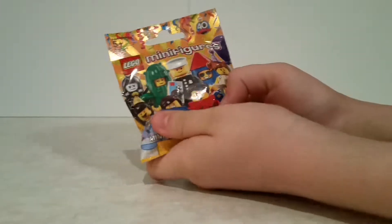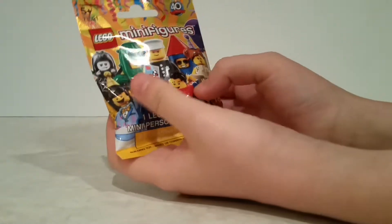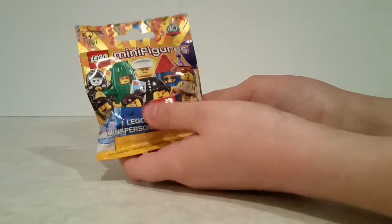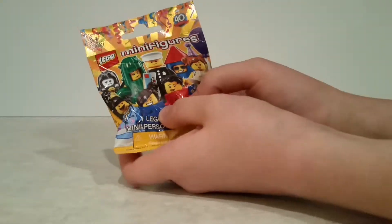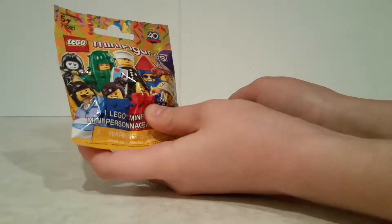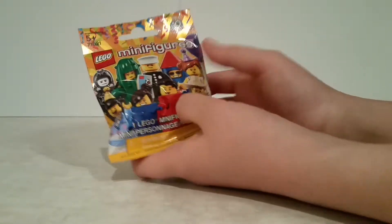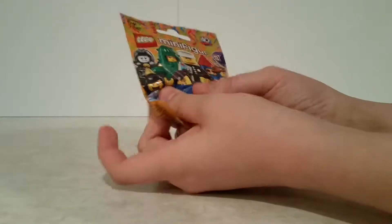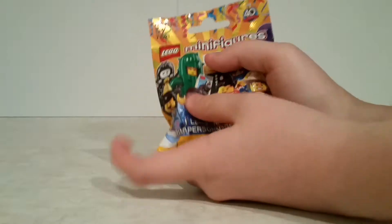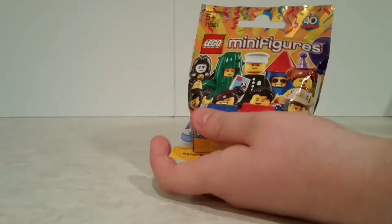Here we have the flower pot girl. Her package isn't as big as the birthday cake guy, which makes sense considering the flower pot isn't as big as the birthday cake. The flower pot's bottom part is actually hollow, and the top is mostly solid with the exception of the two holes for the legs to go through. Then there's also her helmet, which on the front has the petals that are around her face, and attached to it the part that actually goes on top of her head.